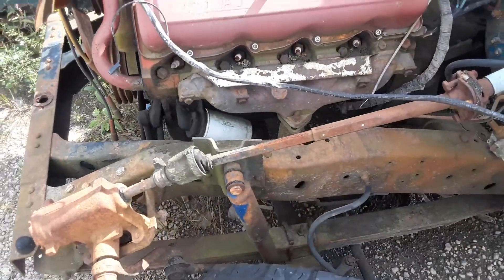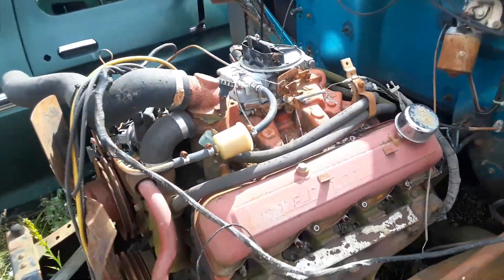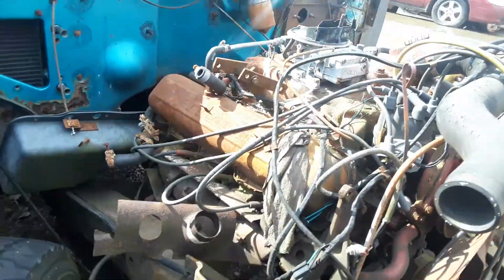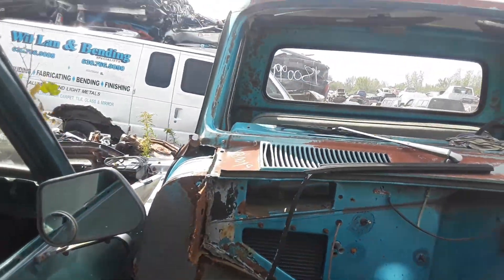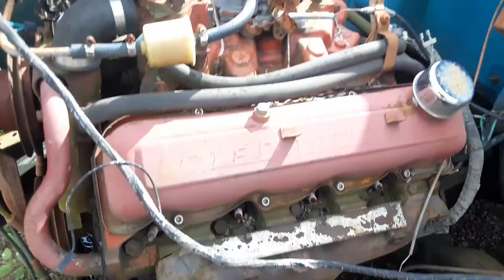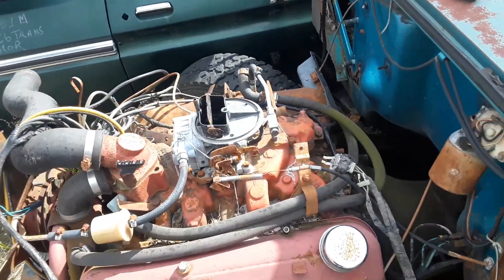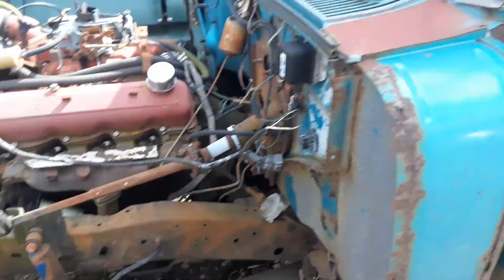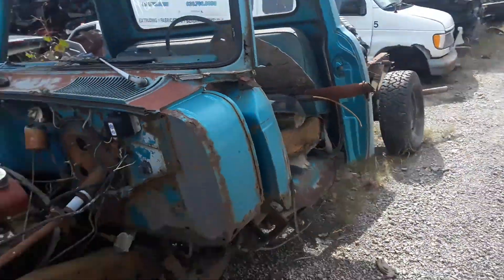This is an old International, and for all you collectors out there — I know there's a big following — I figure what the heck, I'll document it. This is how they look pretty bare-boned out. I'm going to go into a huge puddle.